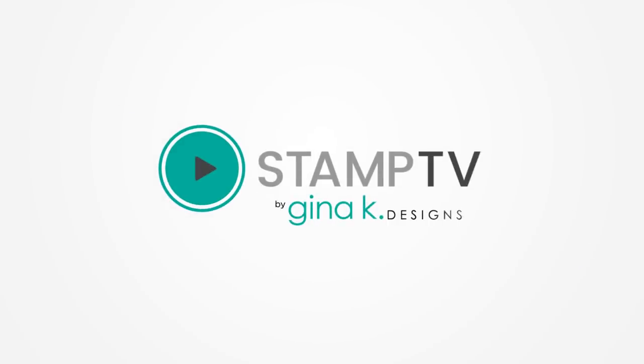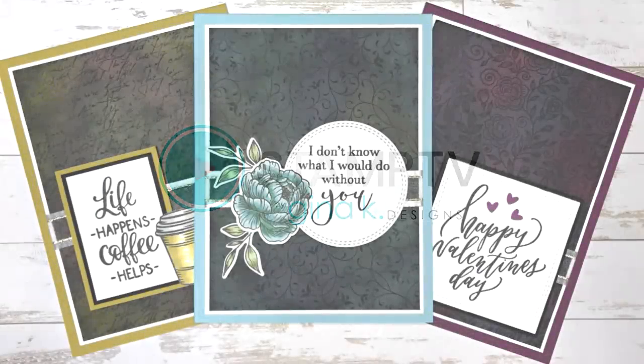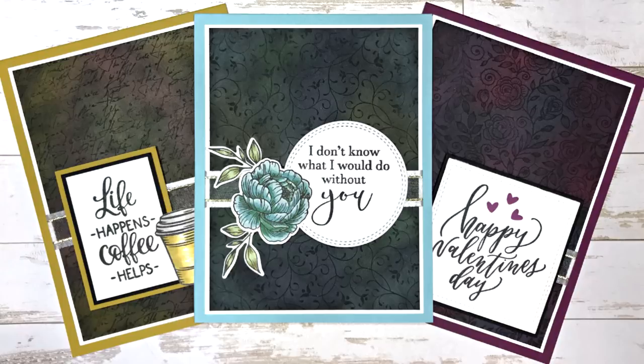Hi everyone, it's Gina K. from Gina K. Designs and your host of Stamp TV. Today I'm going to show you a fun technique that uses an eyeshadow palette, some Versamark ink, and some large rubber background stamps to create beautiful panels for your card projects.